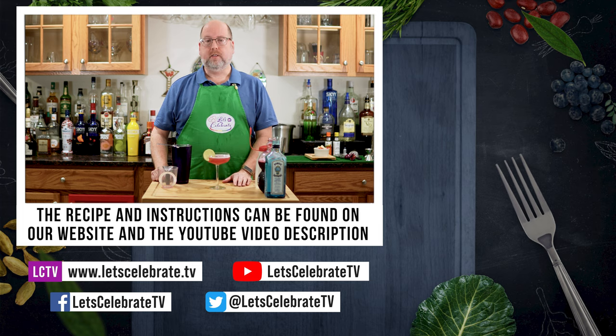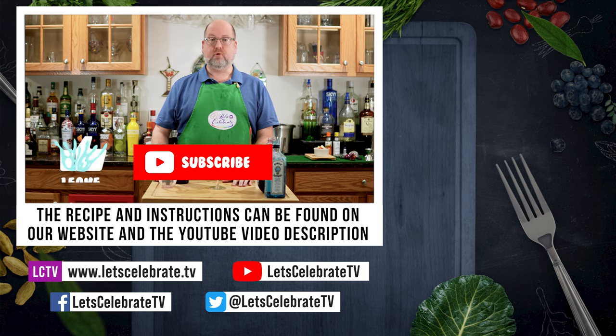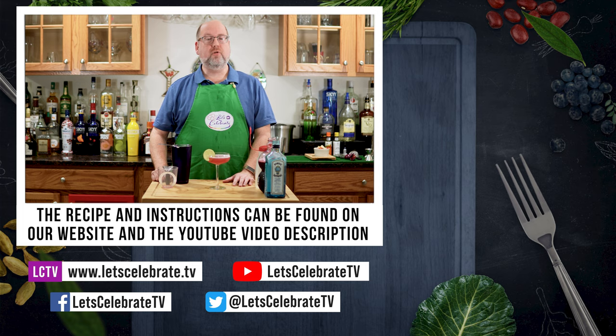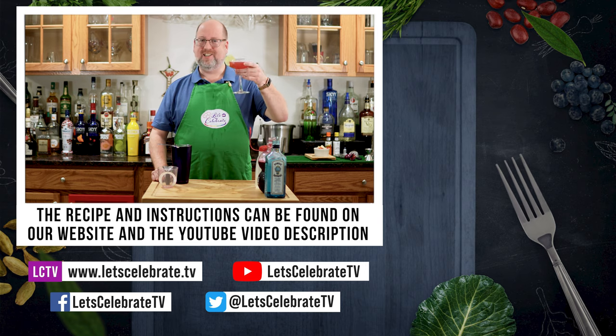We will have the recipe and the instructions up in the video description on YouTube and on our website. If you like this episode, hit that subscribe button, hit that like button, hit the notification bell, and you'll get a new episode every single week. We'll see you on Tuesdays for our regular episodes and Fridays for either cocktail editions or basic skills. So until next time, you're all invited to come on over, come on in, and let's celebrate. Cheers!